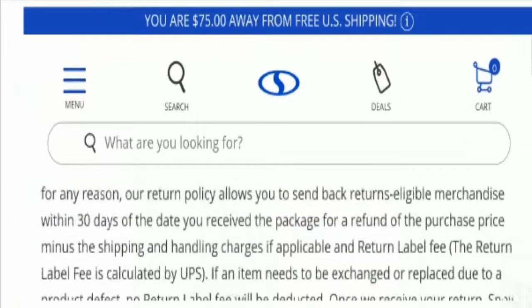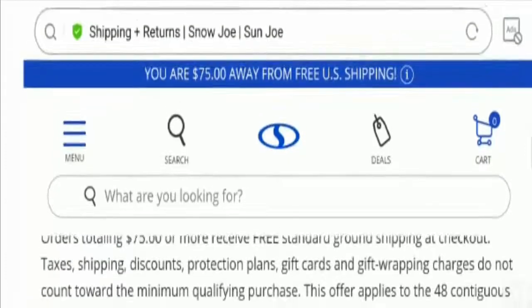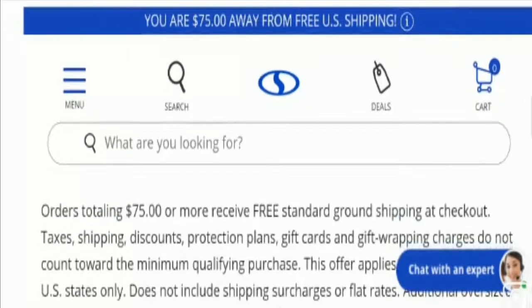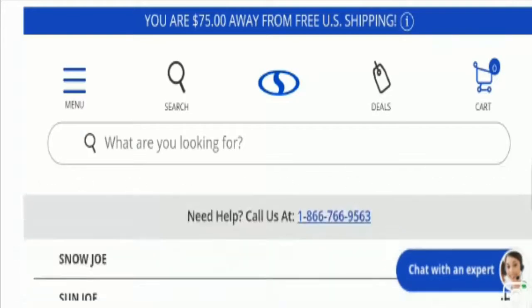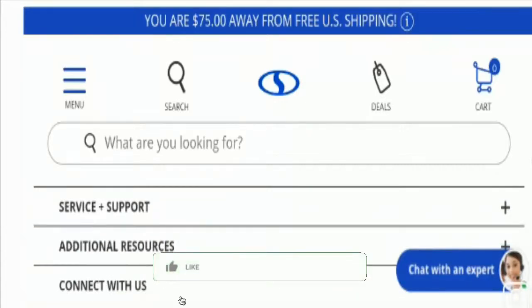This is the shipping policy section. Here they have mentioned that orders totaling $75 or more receive free standard ground shipping at checkout. So they are offering free shipping for orders over $75, but they have not mentioned the exact standard shipping duration.